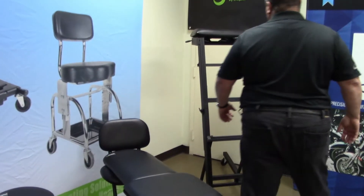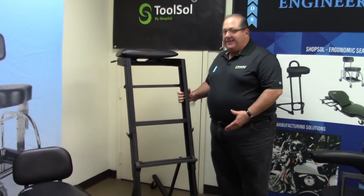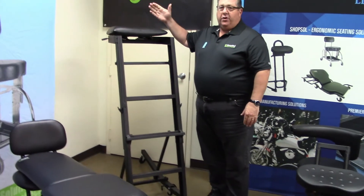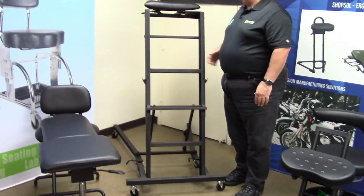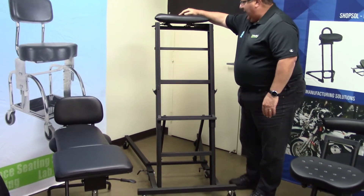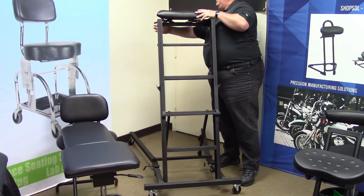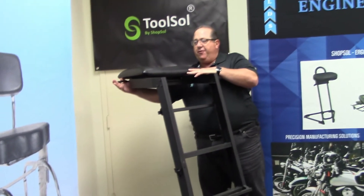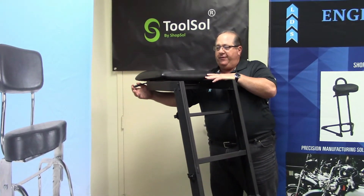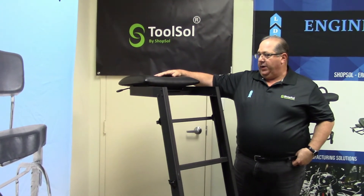Our award-winning engine creeper is designed for easy height adjustment up to 64 inches, with very secure construction to allow you to lay on top of the engine. It also has a really cool feature to allow you to lay further over the engine without getting off the engine creeper. This is a 2020 award-winning item.